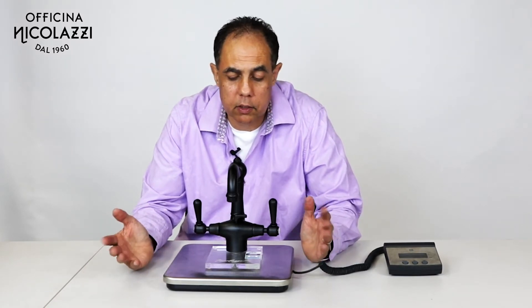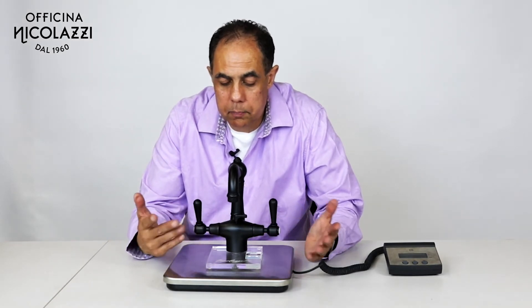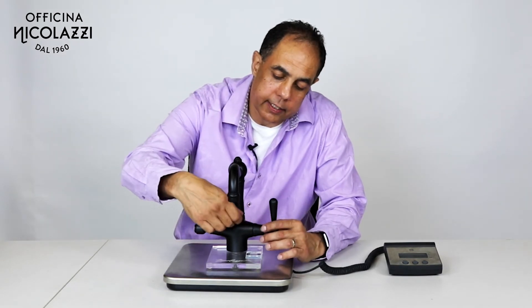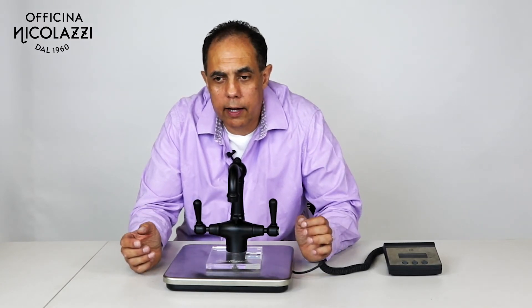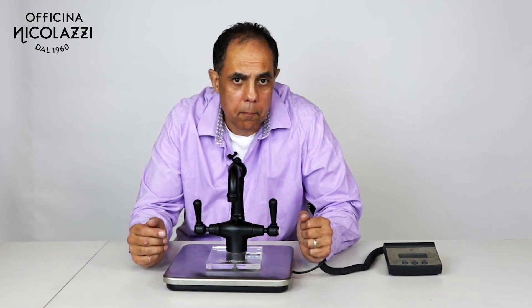You can see those on our webpage, www.sinkandtap.com.au. This basin set is very unique — it has the pop-up waste here by Nicolazzi. All our tapware does come with a pop-up waste, and that is no extra charge.